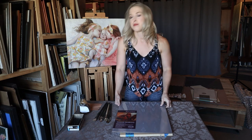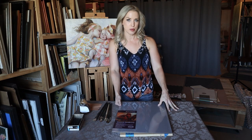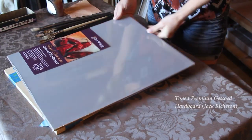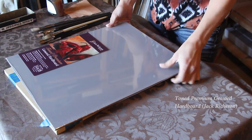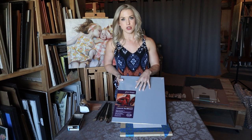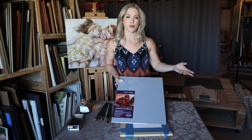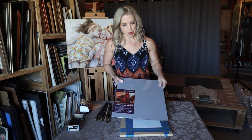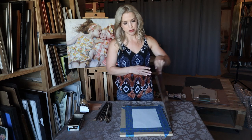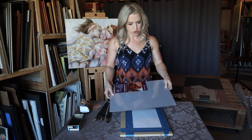The commercially prepared linen canvases can get very pricey. So if you're looking for something more affordable but still very smooth, I would recommend trying the Jack Richeson Gessoed Hardboard. They come in several different tones — a gray tone, pure white, or an umber tone. These are also great for traveling because they're super thin and lightweight.